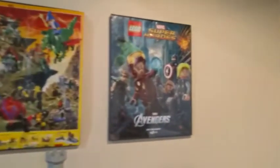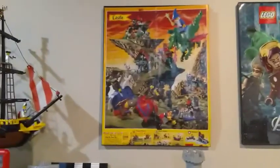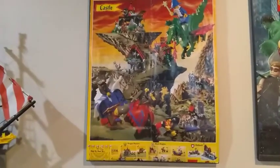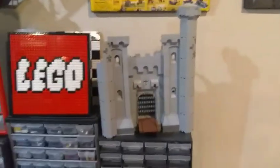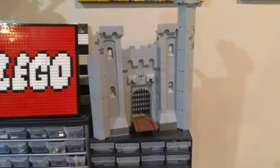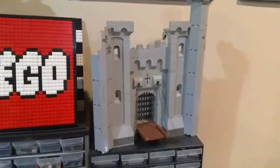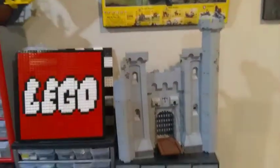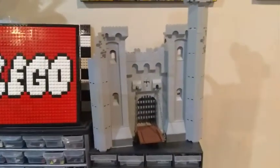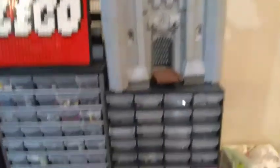Over here are a couple of posters — we've got the Marvel Avengers and the old Castle line poster, which is a lot of fun showing some of the Fright Knights and Black Knight sets. Down here is the start of a castle MOC I'd like to fully flesh out at some point. Right now I don't have the space for it — this is just the gatehouse. I've got more work to do on the left turret and beyond, but this would basically just be the entry point to the castle.